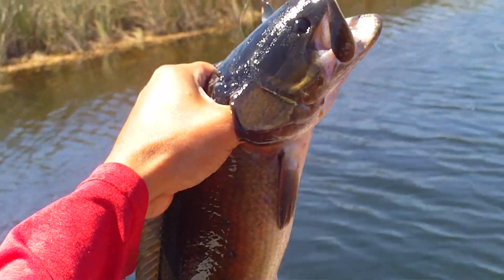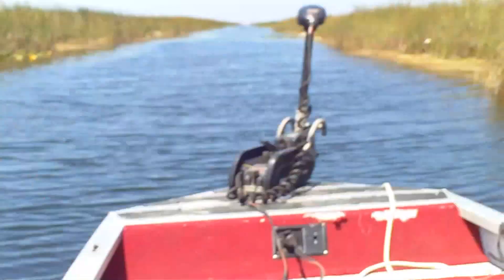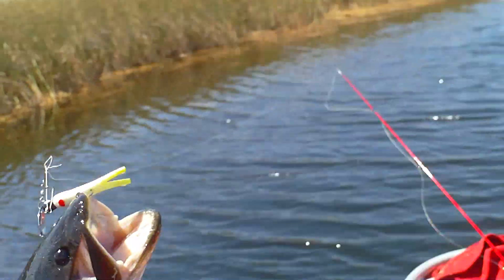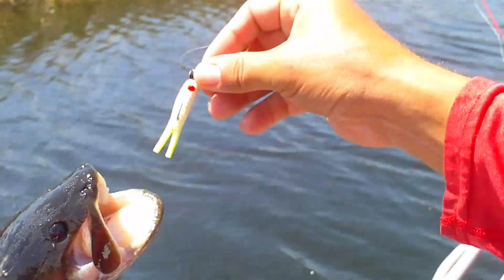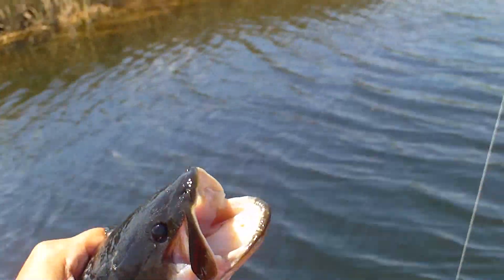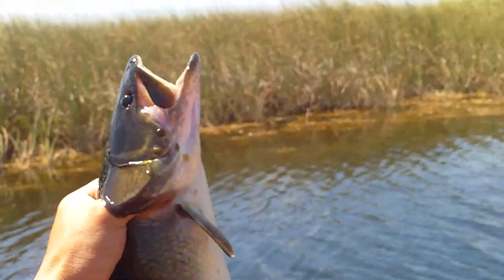Alright guys, how to hold a mudfish. How's that, Alfred? Get the hook out — beetle spin, you guys. That's how you hold a mudfish.